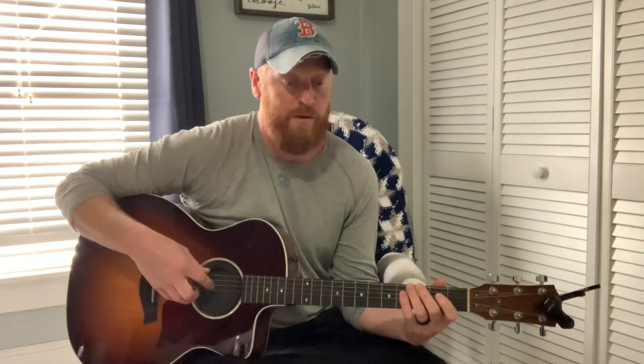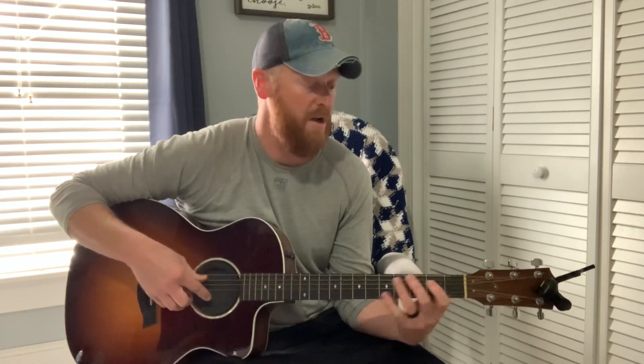It's just four chords — the same four chords over and over. It's kind of a beginner song as far as how it's composed, just the same rhythm over and over for verses and choruses. The chords I would say are beginner to intermediate.